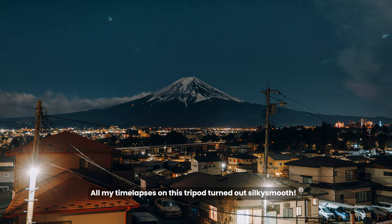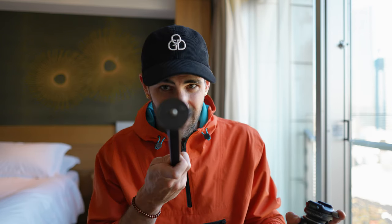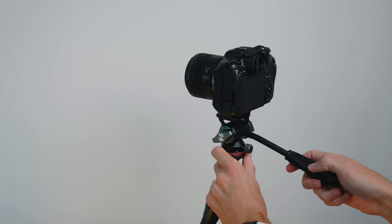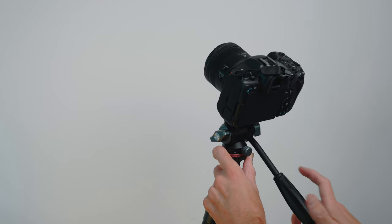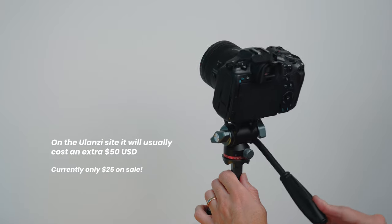The tripod comes with a 104 ball head included, and you can swap in different tripod heads as well. You can get a fluid head for video work — it's super smooth and actually pretty cheap. That's something you can add on to really take the tripod to the next level if you're using it more for video.